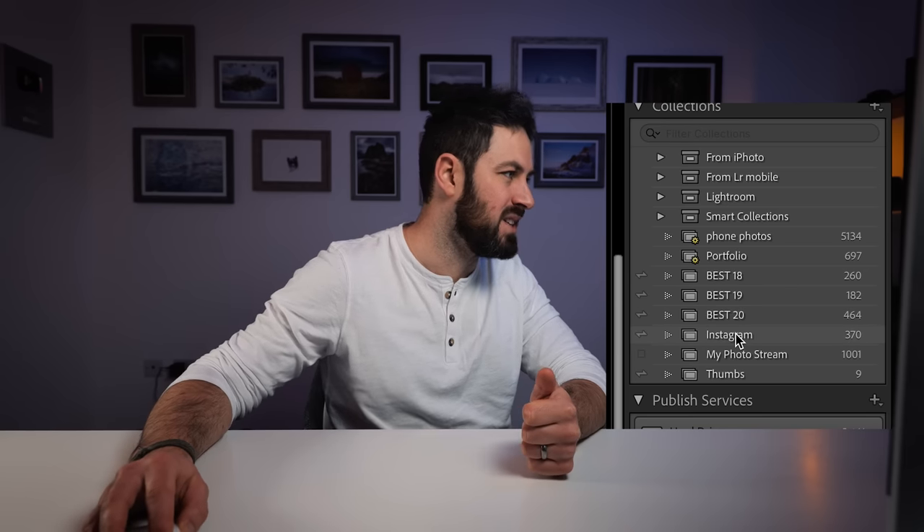I also have these images copied over into collections on Lightroom so that I can get easy access to them on my phone in the Lightroom app — you can see Best 18, Best 19, Best 20. I haven't got a Best 21 yet, not really taking any photos yet. So yeah, that is how I import and organize my photos — not the most complex system in the world, but it seems to work for me, and hopefully you've taken something from that as well.